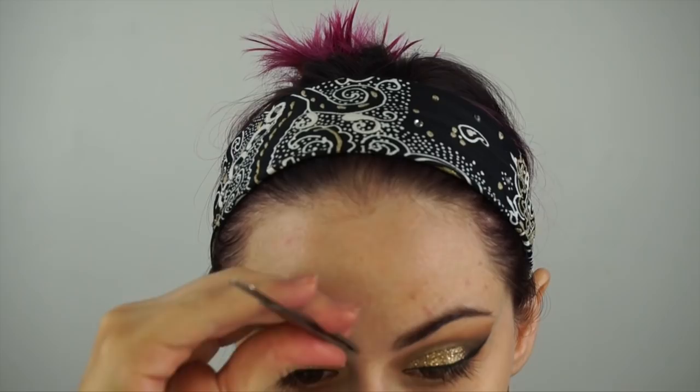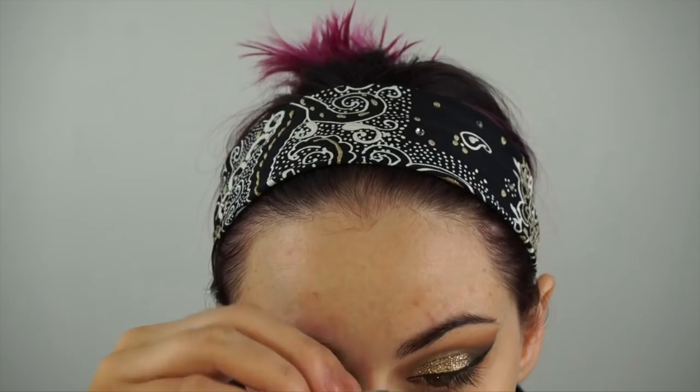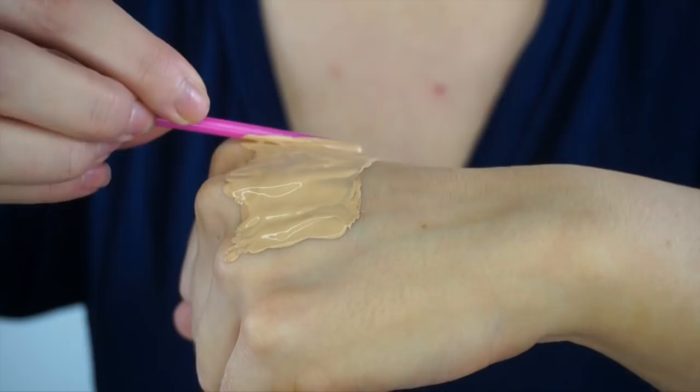I should have done this ahead of time, but I will pluck my eyebrows at any point that I see they need to be plucked. I'm mixing two foundations together — the MAC Pro Longwear because it really stays on and I love the lasting power, but it's not dark enough since I have a little bit of a tan.